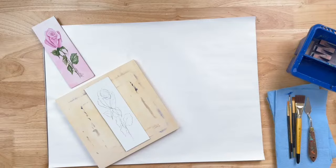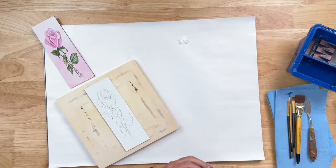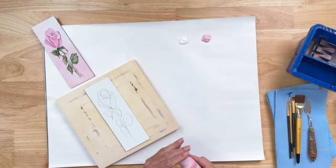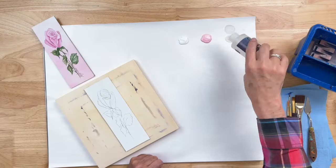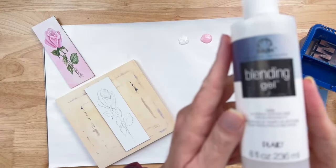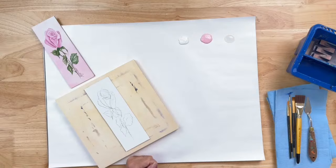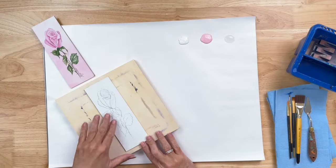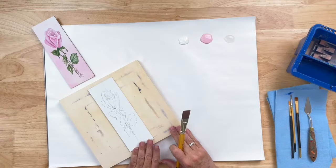The first color we're going to put out on our palette is wicker white, or if you have titanium white you can use that too. We have baby pink, and if you don't have baby pink you can use any light pastel pink. We're also going to put out a bit of blending gel on our palette. Blending gel actually slows down the drying time of your acrylic paint, giving you plenty of time to work with it.